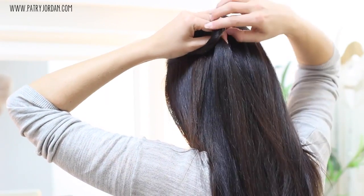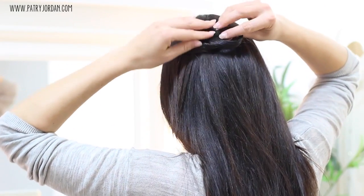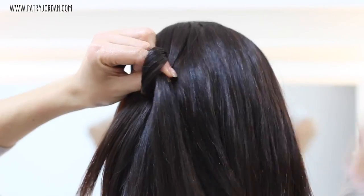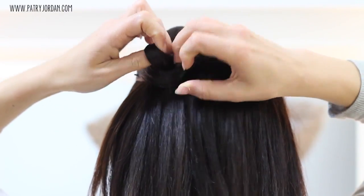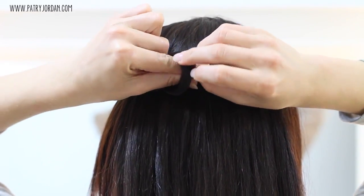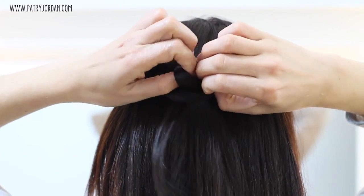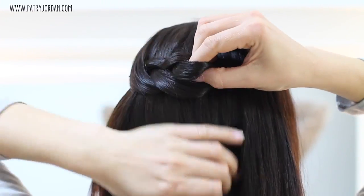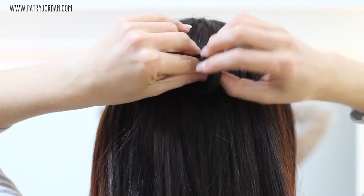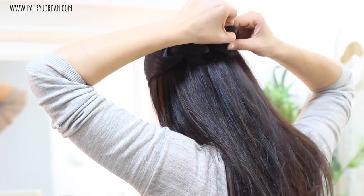Put your fingers through the loop, take a section right next to it, and try to pull it only halfway through — you don't want to pull it all the way. Take another section, create another loop, put your fingers through that loop again, take another section, pass it halfway through, and keep doing that. It looks like a chain.